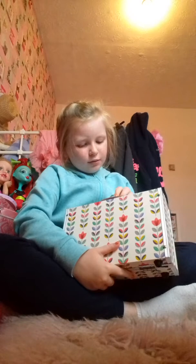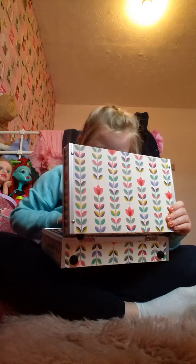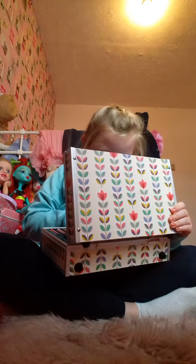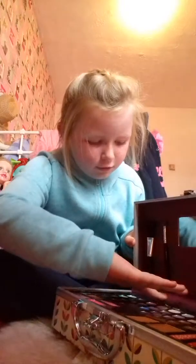Just getting my new makeup box and makeup brushes. This is the makeup I got for Christmas — well, not Christmas. Christmas would have been like Christmas last year. Just opening it up, and I'm just tidying up any excess that's left over. Alright, it's all sorted out now.